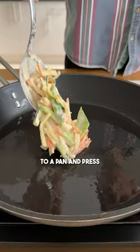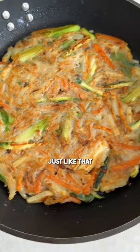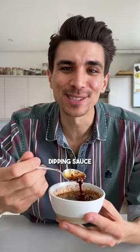Fold through your veg, add some of it to a pan, and press it down into a thin pancake. Then fry it until golden on each side, just like that. They are best served with an easy dipping sauce like this.